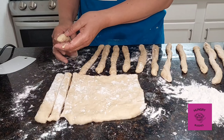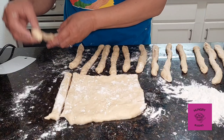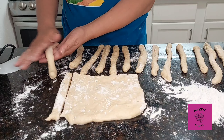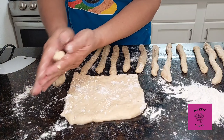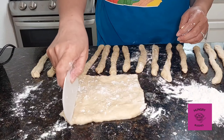Let it rise, and after it has risen double in size, you can flatten your dough. Then cut them into pieces and roll each piece with your hands or on the countertop. Make sure it doesn't stick, so always sprinkle some flour. By the time you are done with the whole dough, you can go back to the first one and the dough will be formed.